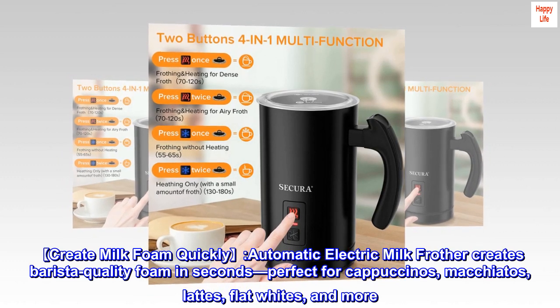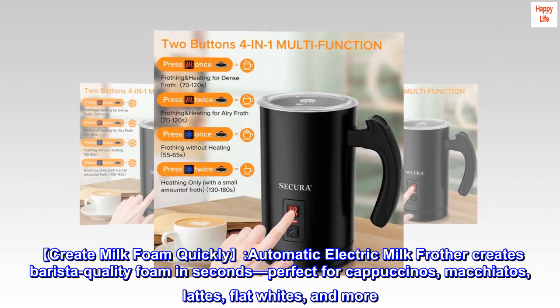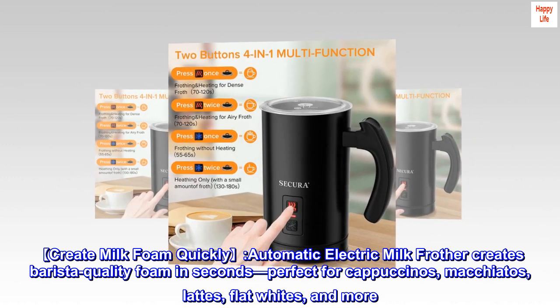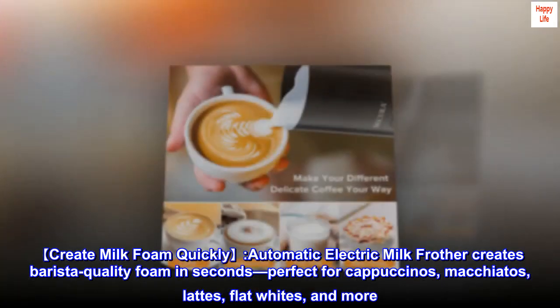Create milk foam quickly. This automatic electric milk frother creates barista-quality foam in seconds, perfect for cappuccinos, macchiatos, lattes, flat whites, and more.